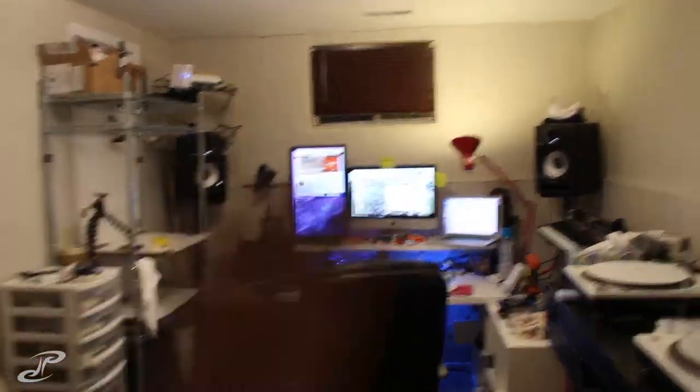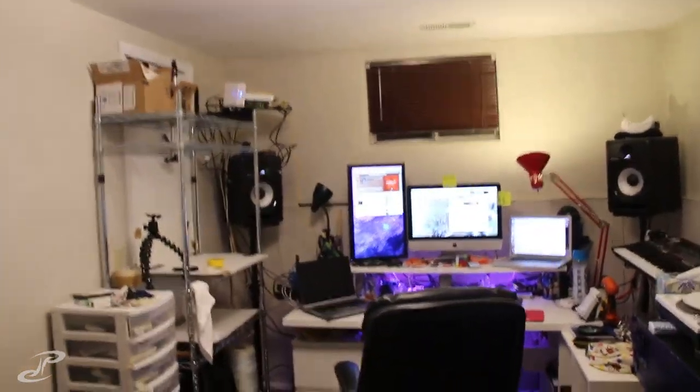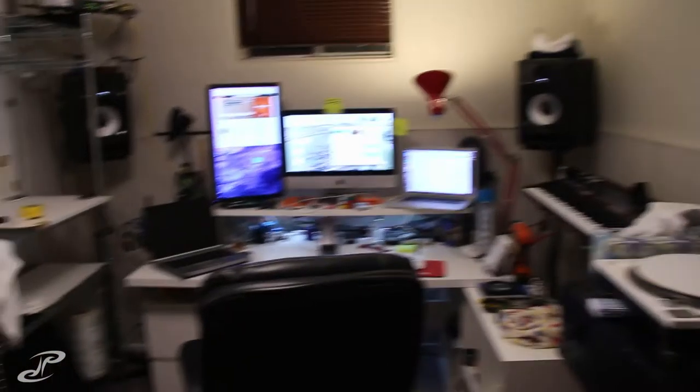This also kind of helps balance this side of the room. Everything was kind of on this side and there wasn't much on the other side, so this really helps. I can't wait to get all my gear — I think I'm going to have shelves and just get all my gear up here too. This will be cool.